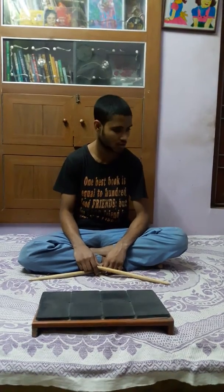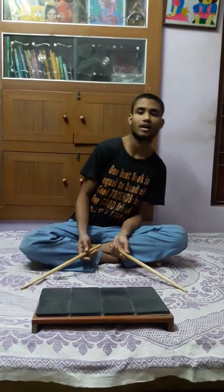As you know, we will have to play the sticking patterns from the low speed to the high speed. Let's go. The first one will be L R L L R R L L. L is for left hand and R is for right hand. Let's go.